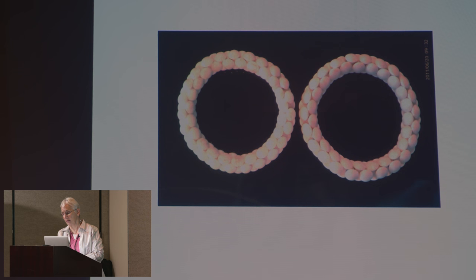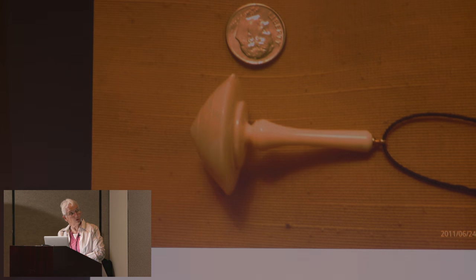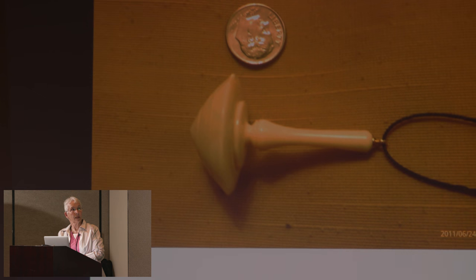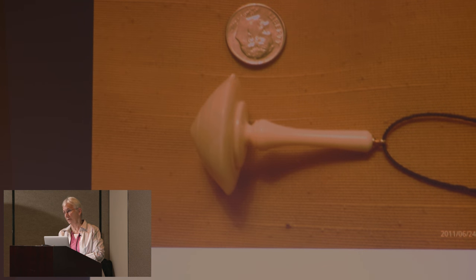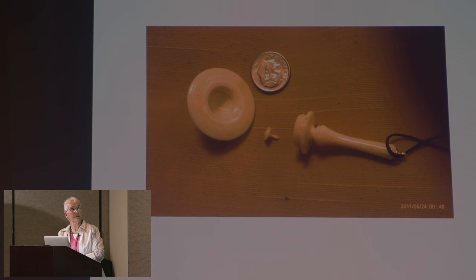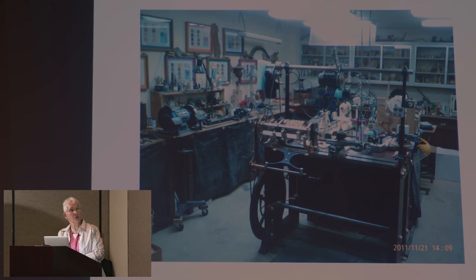They turn 90 degrees to each other and nest together. These are just two other spin top boxes — threaded boxes. And this is a very tiny one made out of bone, a little tiny spin top box, threaded. That's a dime right there for scale.